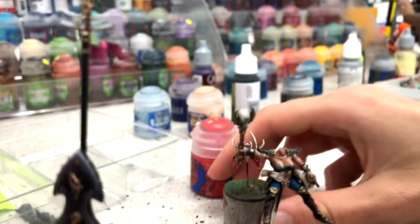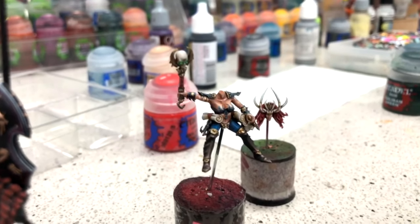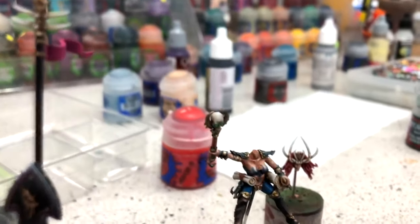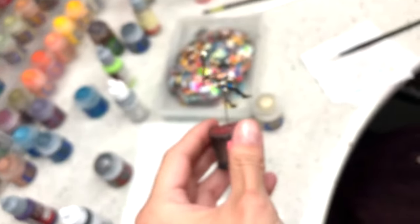So this is a dragon — yeah, oh yeah, this is a good name. Let's take a look at this model.